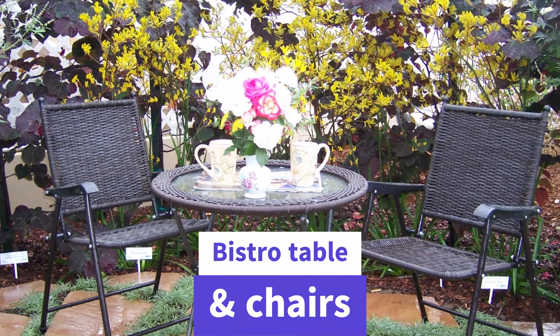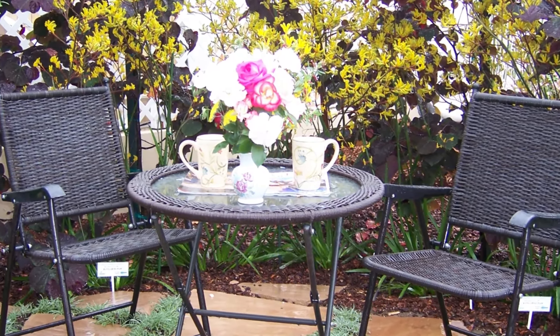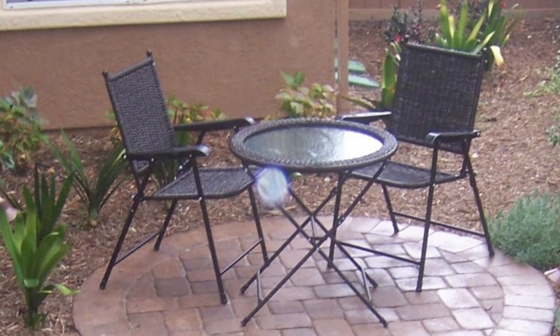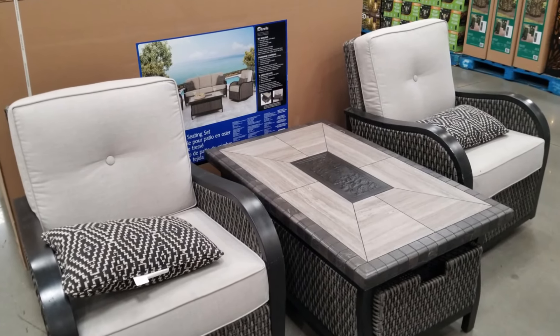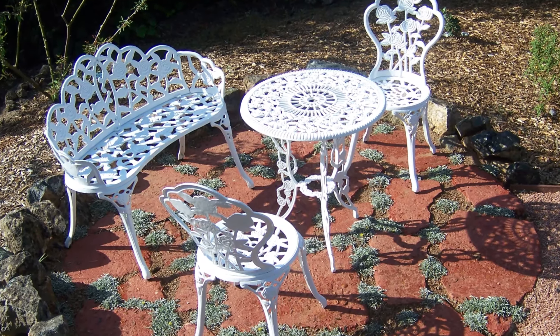But what if you have a really small space? Just get a little bistro table and two chairs. This particular combination I got at Costco for $150 — a really economical way to have seating in a tight little area of your garden. It doesn't have to be tiny; it can be a little bit bigger, but you only need about six feet or so for those kinds of setups.